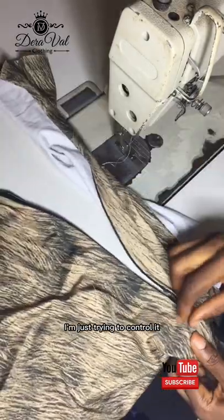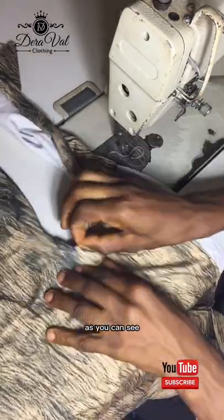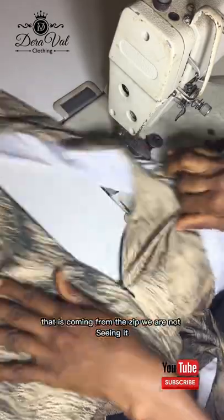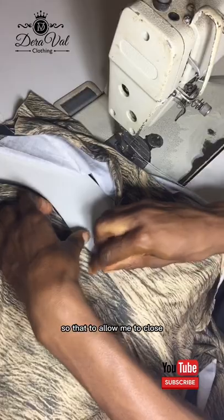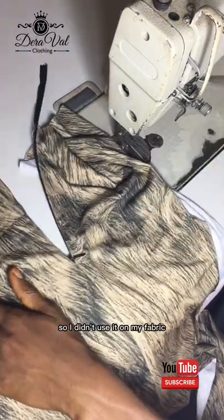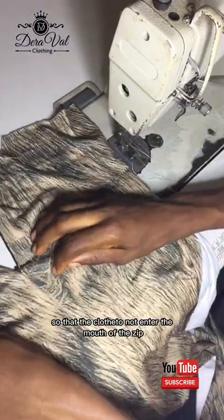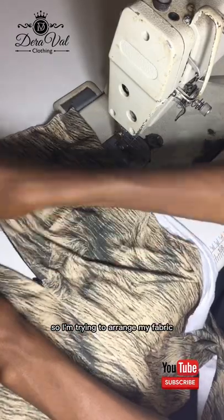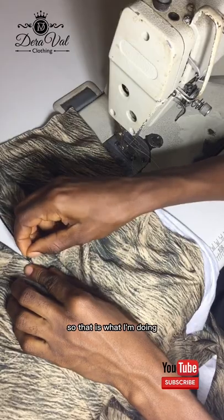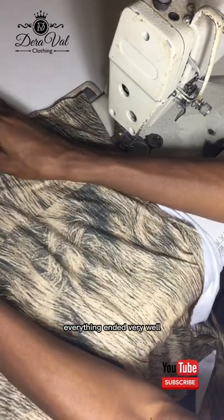Now I'm closing the zip. The cloth is stretchy like I told you before, so I'm just trying to control it while closing. See how it's turning out — we are not seeing any zip once I close it. I'm not seeing any black thing coming from the zip. The cloth is a very very stretchy material, so I'm just closing it, trying to make everything relax so the cloth doesn't enter the mouth of the zip. I'm arranging my fabric and closing the zip. Everything entered very well — that is it, that is all about fixing an invisible zipper.